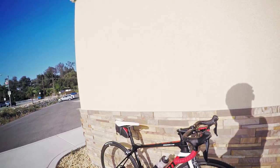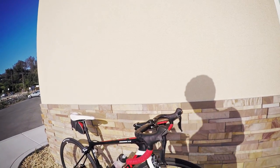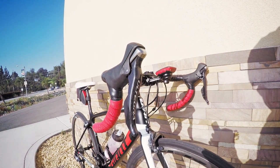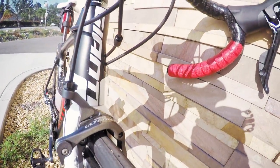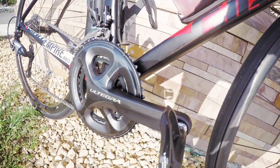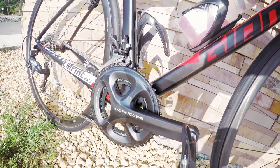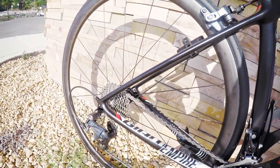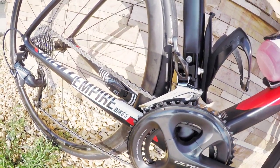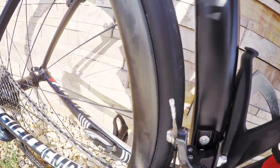I told the guys at Empire to pretty much try to build as close as possible to the Pro 1. So what you're looking at: Ultegra levers front and back, Ultegra brakes, Ultegra crank — I went with a compact 50/34 just because I'm more of a spinner — Ultegra front derailleur, Ultegra rear derailleur with an Ultegra cassette, and they just popped in an Ultegra chain.